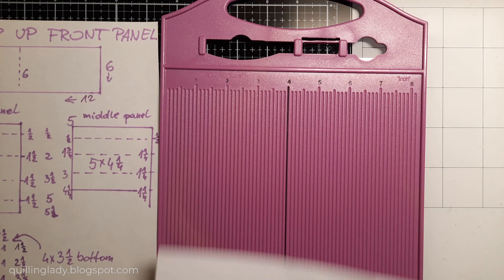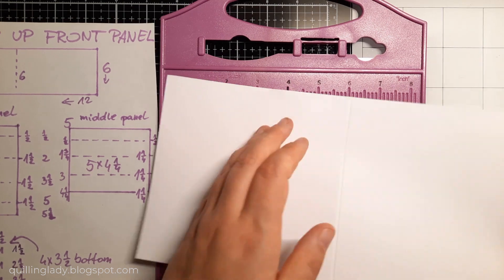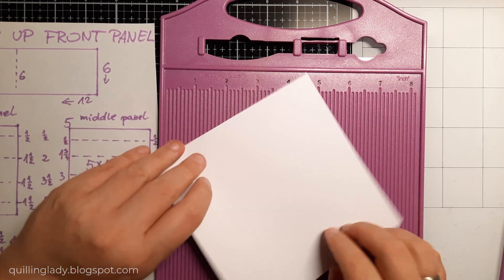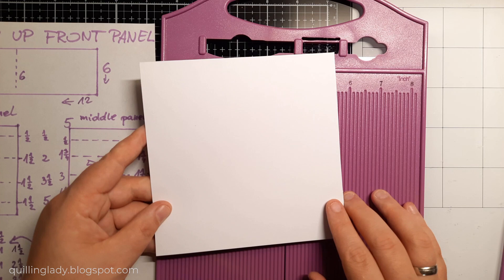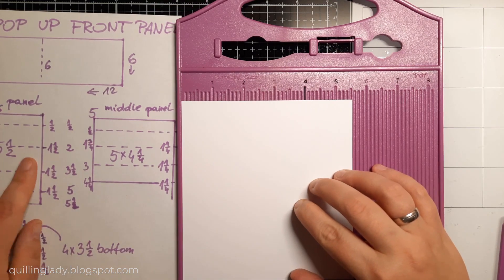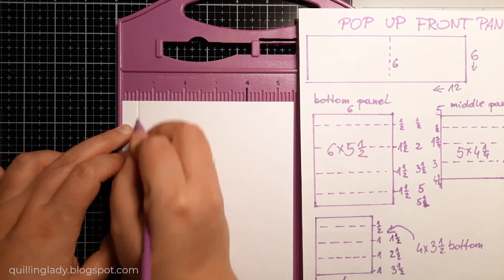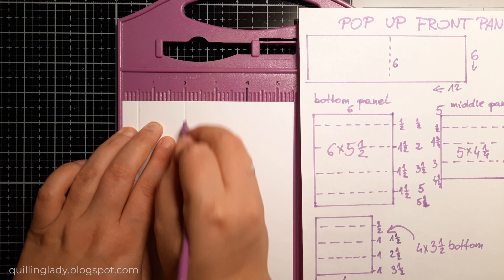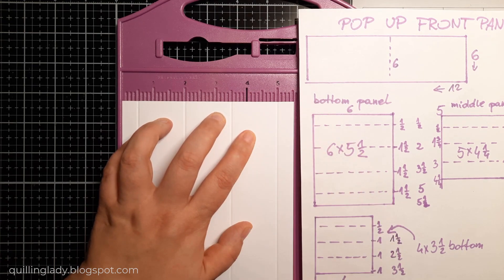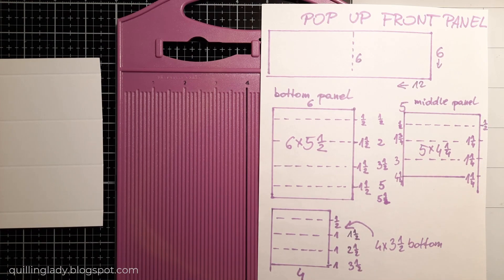Here I've got my scoring board and I'm going to follow the measurements you just saw. The card panel is 12 by 6 inches, so let's create that score line at 6 inches — I'm going to open it at the bottom so it stands proudly on the flat surface. Now let's create the biggest panel, the bottom one: 6 inches by 5 and a half. I'm going to score it at half an inch, 2 inches, then 3 and a half and 5 inches. On the left and on the right, I've got two smaller flaps that will be attached to the card front.